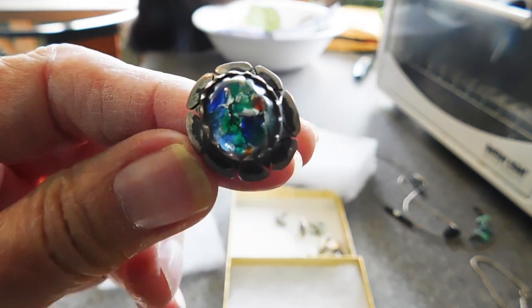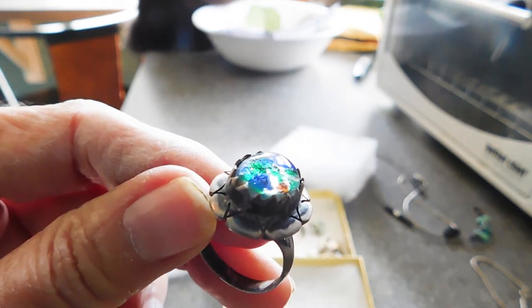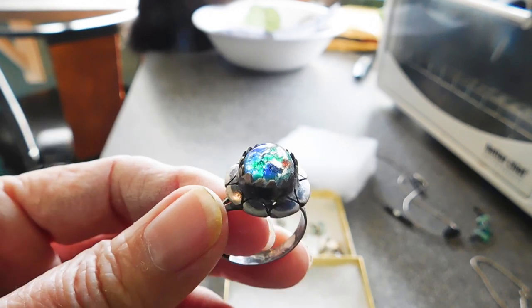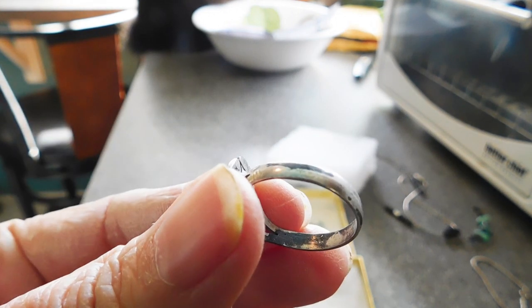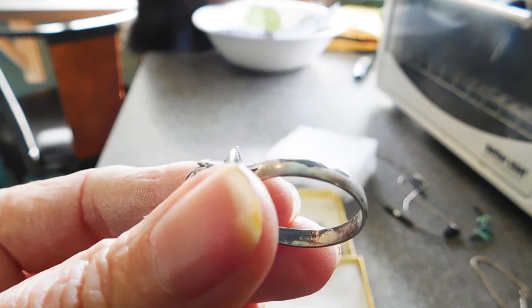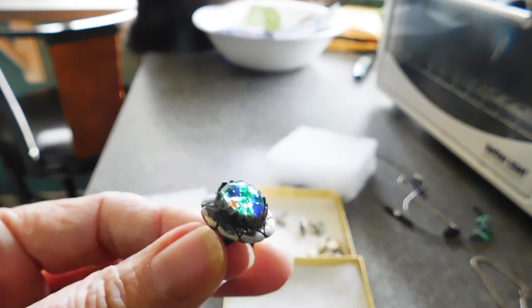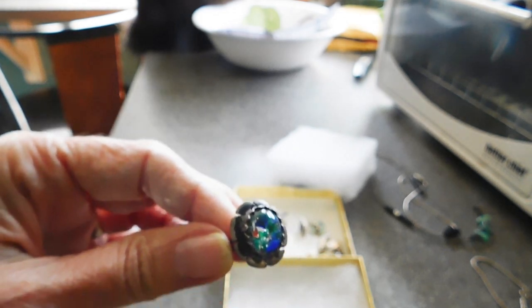This was the only ring in the lot, but I love it. It's just a foil back glass, but it's so pretty. This is going to be Mexican — I believe it's marked 95 Mex somewhere on it. It's going to be hard to see — there's a mark inside the band. Really tarnished, but I thought that was cute.